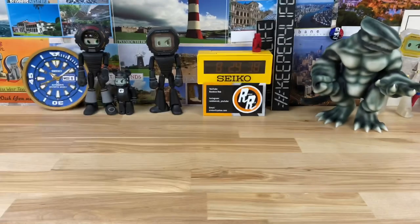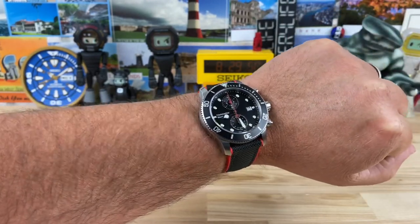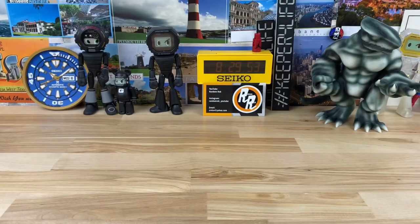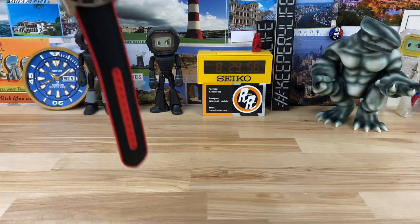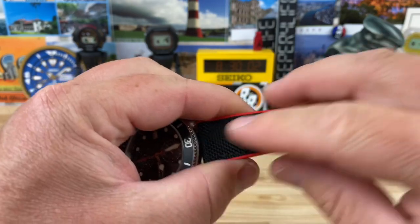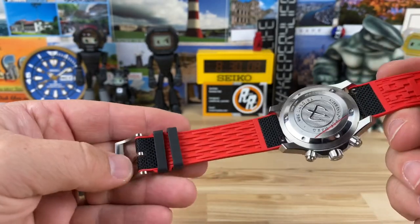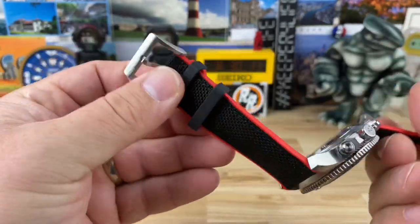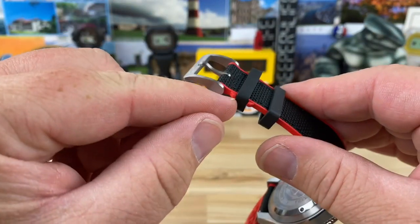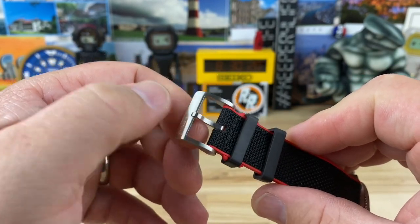Let's do a wrist shot. The strap is phenomenal — on my 7.25-inch wrist it wears great. It's the sweet spot between flexible and pliable, and I think it'll break in nicely. It has a heavy woven material on top and the rest is rubber or silicone-type rubber, with quick-release spring bars, a semi-captured keeper, rubber keepers instead of metal, and a signed buckle.